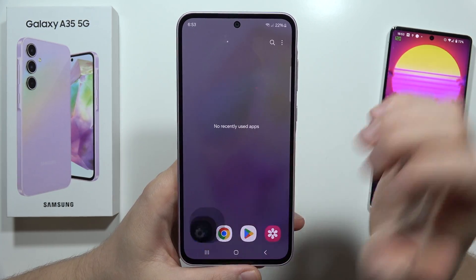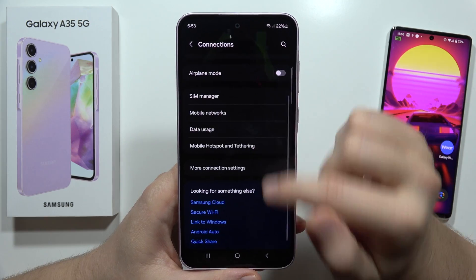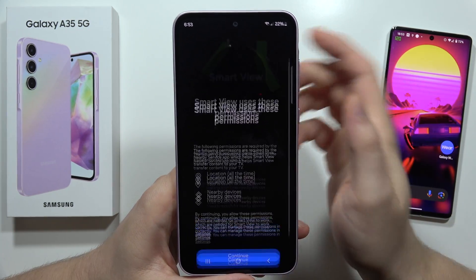Next, all we have to do is navigate to the Settings, move into the Connections, then we have to go into Connected Devices. We have to select Smart View and click Continue.